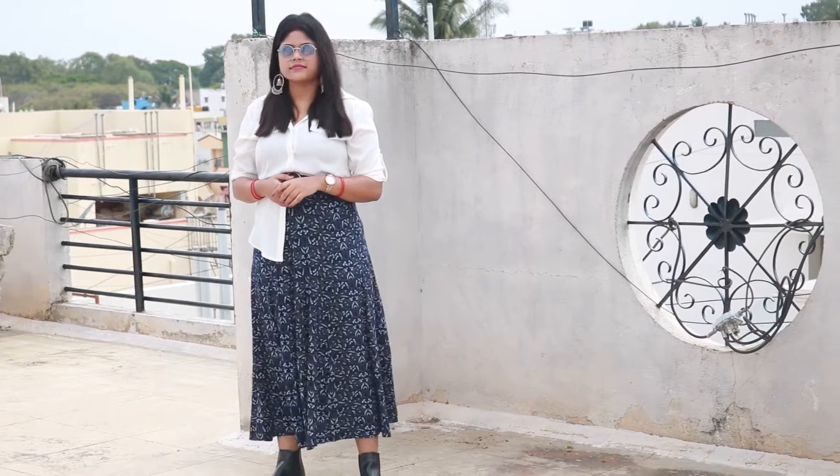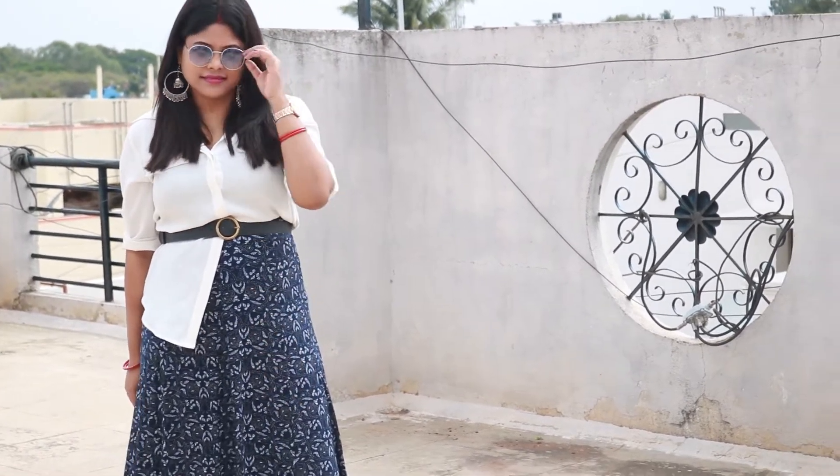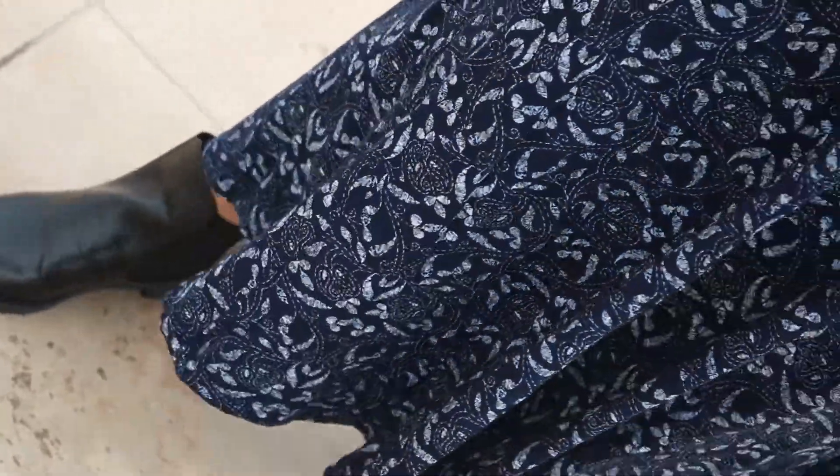This is a long skirt and I have added a belt on one side. This gives a boho-type look. I really liked that look.